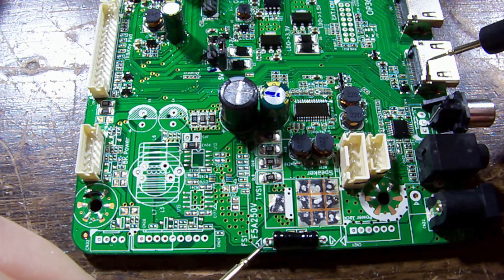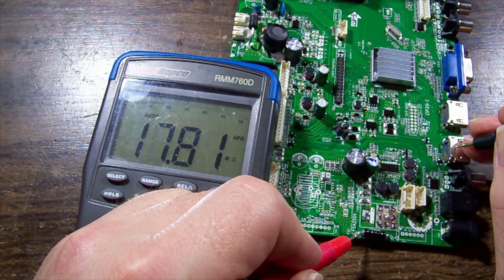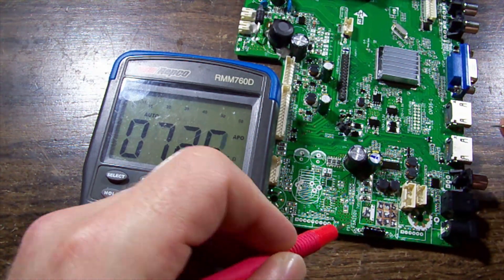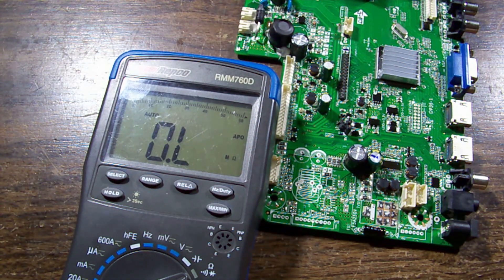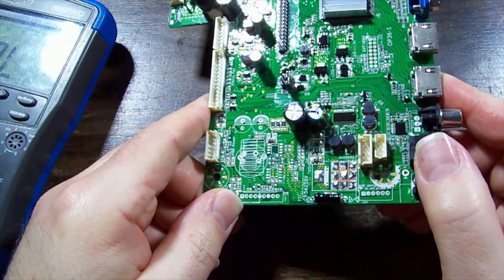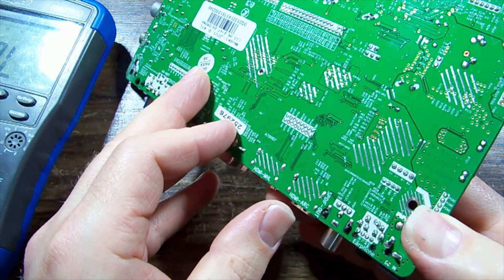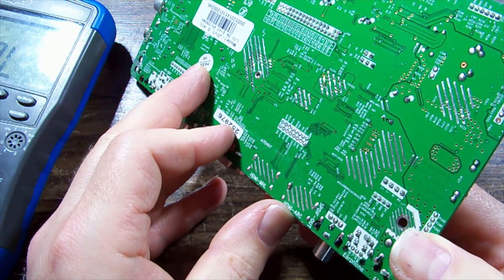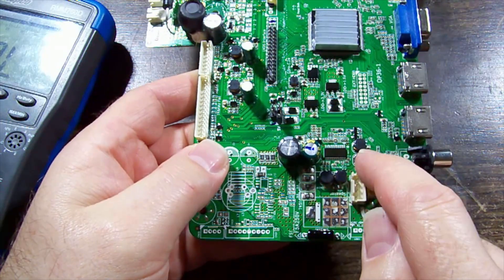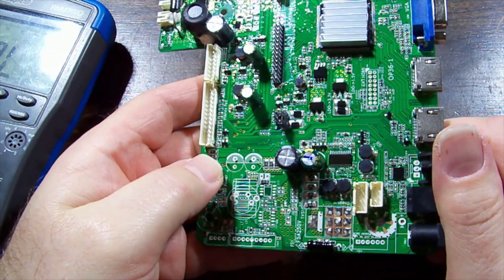We'll check the fuse - no beep, so it's open. Let's check the resistance to ground on the output of that fuse. We've got 8 megaohms, so I'm fairly confident there's a protection diode somewhere that has done its job. It looks like this might go straight into the regulator circuitry - there's a big IC down there with four coils, likely four separate rails driven by that IC.